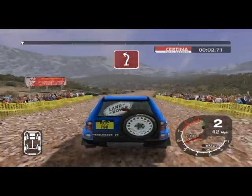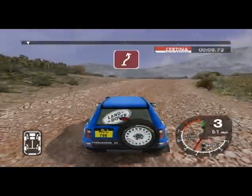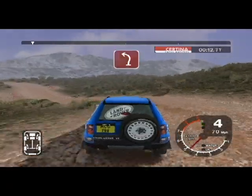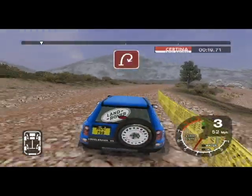Crest and 6 right into 3 left cut. Into 6 right over crest. Into K5 right over crest and 3 left. And 6 right into long 6 left tightens to 3 over crest. And 6 right into long 3 right tightens to 2.